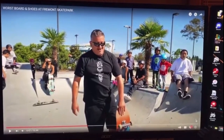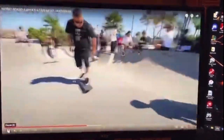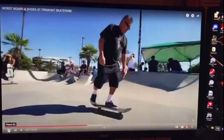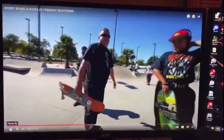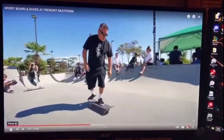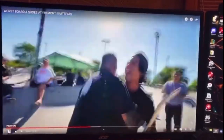Hey everybody, Stuffin' Things here. I'm going to start this video off a little bit differently — I'm going to show you a Braille video. This video happened on October 3rd, and this gentleman right here was trying some kickflips at the Fremont Skate Park. He didn't give up, he kept going, and everybody was supporting him. It was so inspiring to see somebody my age going after this kickflip, trying again and again. And there we have it — he finally gets one, and the feeling that this guy must have felt at that moment was just awesome.